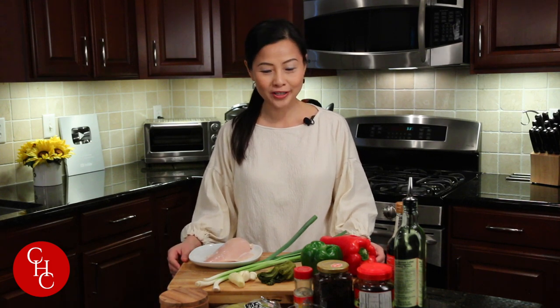Hi everyone! Today we're going to make chicken stir-fry country style — Chinese country style. This is inspired by a country style stir-fry I had at a Sichuan restaurant called Nongjia Xiao Chao. I'm going to use chicken, but you can always use pork. Let's cook!